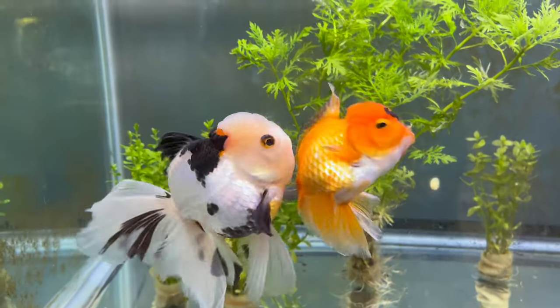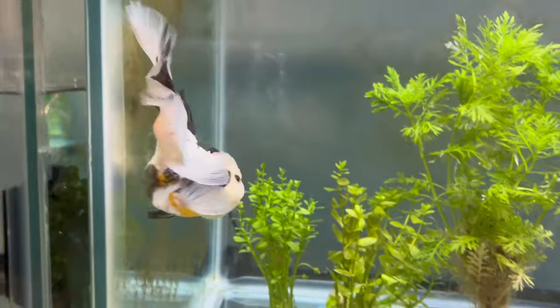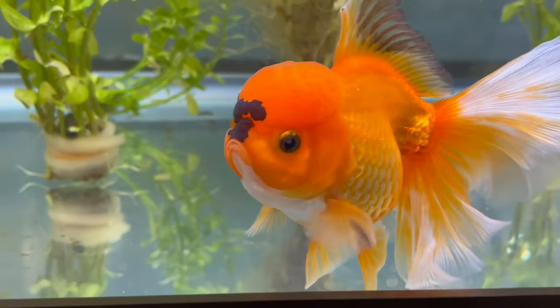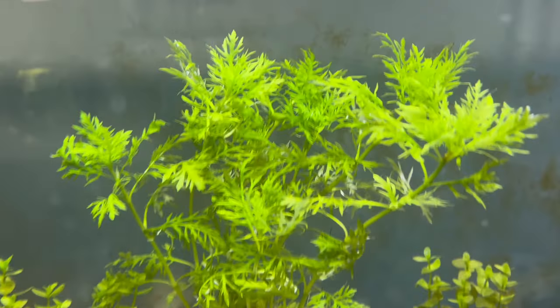Anyways, here's two minutes of my goldfish swimming around in their plants, looking absolutely beautiful. Hope you enjoyed this video and found it relaxing. I'm too lazy to voice over anything more — Luke's Goldies out.